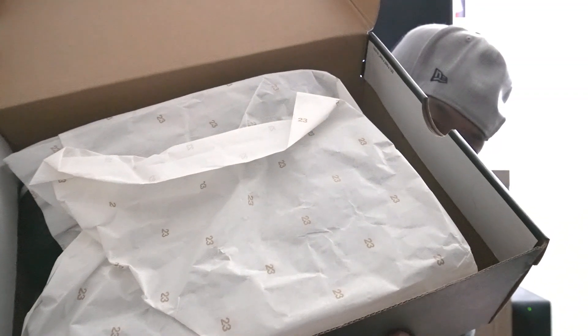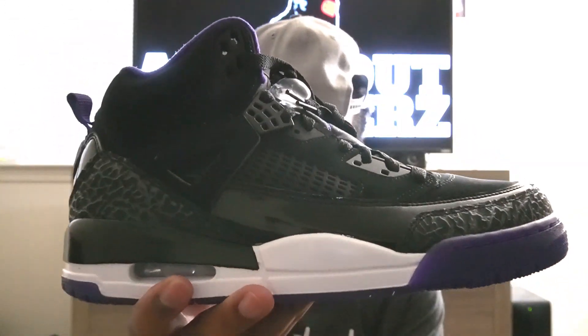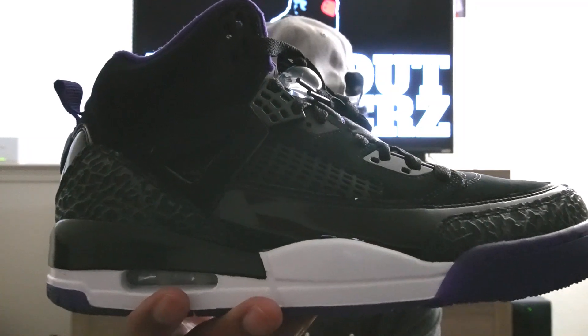Let's go ahead and get the box open — this is a pop-up flip lid. Inside, as you can see, there is white tissue paper with gold 23s all over it. Yes, this video is on an Air Jordan Spizike in a court purple colorway. I was able to get this shoe on clearance for a very good deal — somewhere around the low $100 range, maybe a little less. If you guys are into Spizikes, there are some deals out there; go check them out and apply any discounts at checkout.